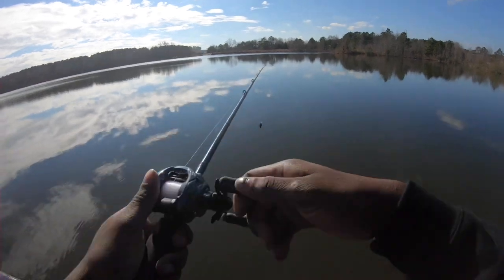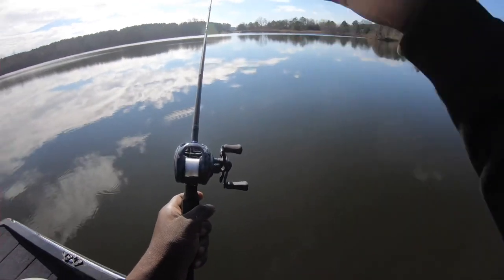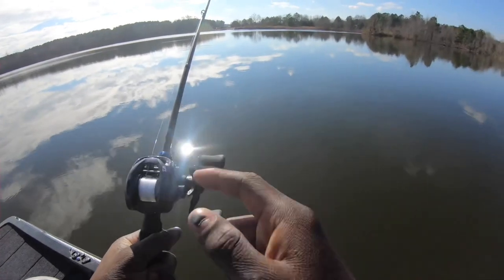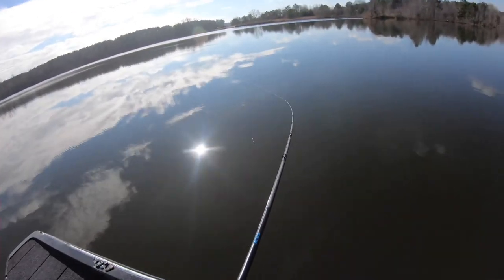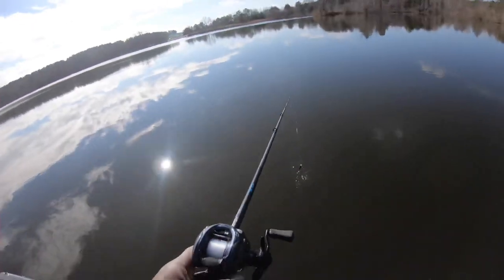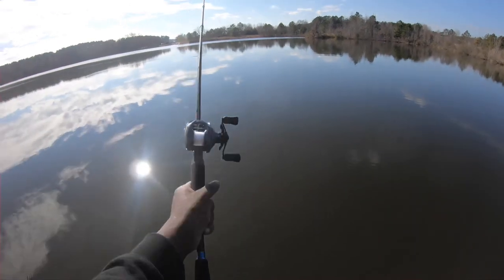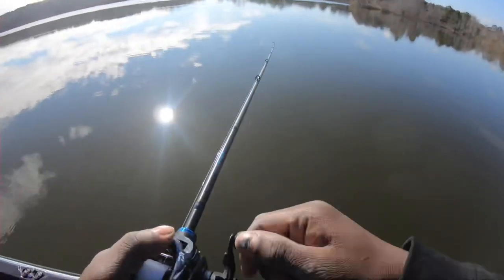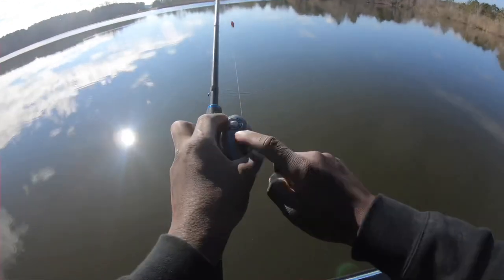With these settings you're not going to get a bird's nest. This is just for a beginner who's just learning how to throw a bait caster. I'm going to cast it out a couple more times so you guys can see — you will not get a bird's nest with this. I'm throwing it hard and no bird's nest. Alright guys, you got the beginner settings: turn your tension knob until it drops really really slow, and turn your brakes to max.